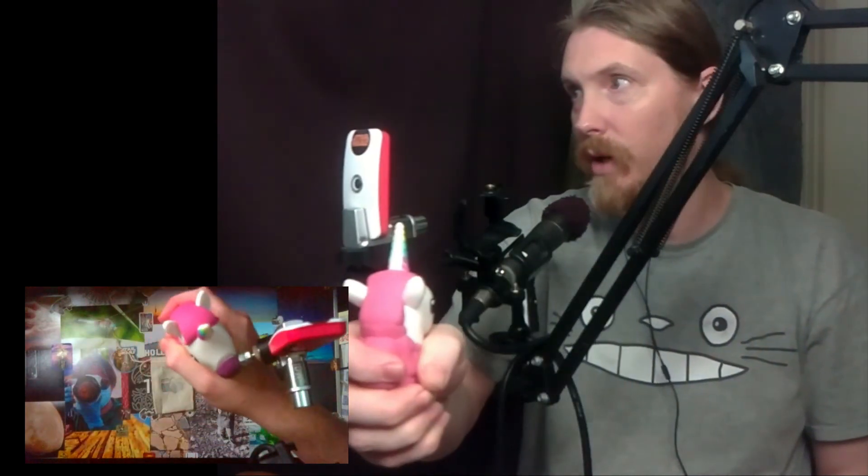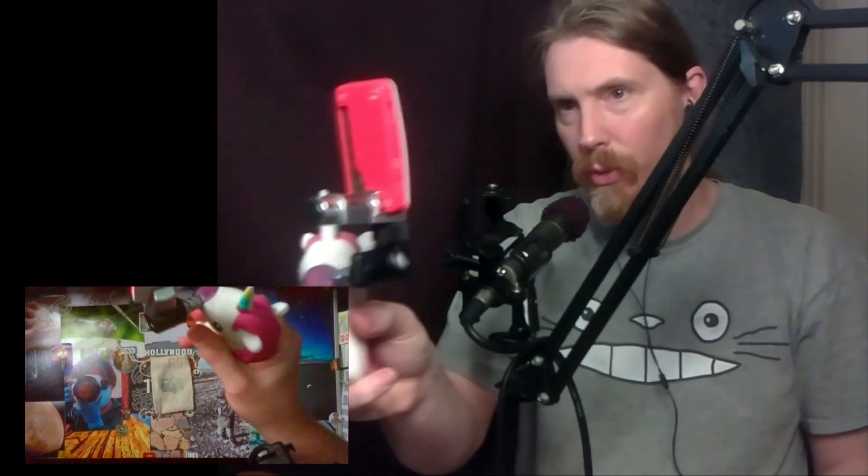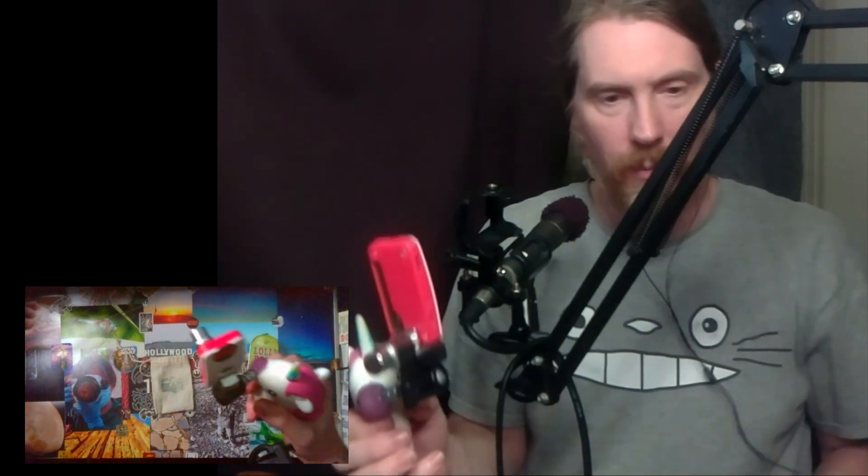Now you've got a selfie cam, or you can take pictures of other things. It's super quick, super fast, super easy. I really like this configuration a lot.